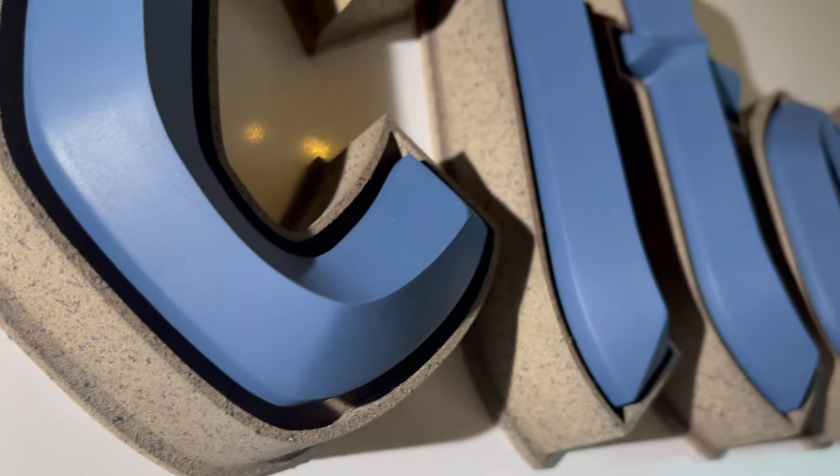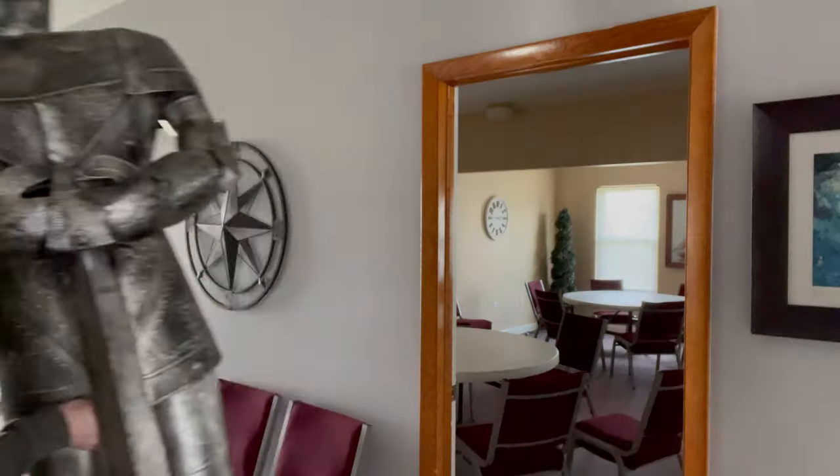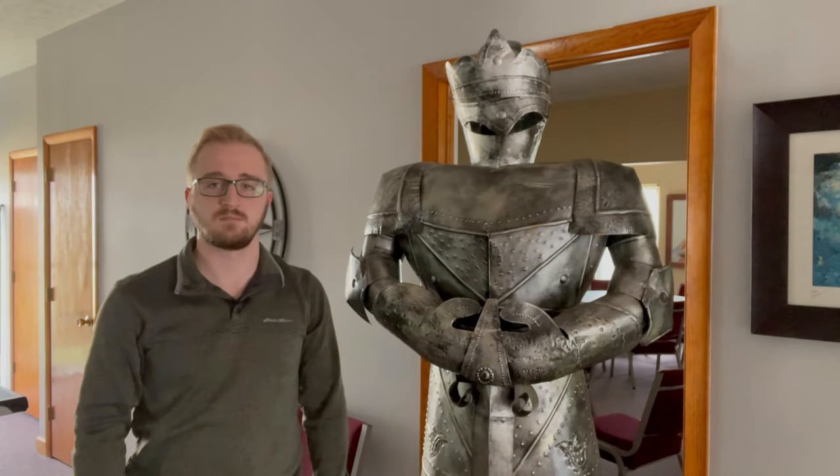Truth be told, I have no idea how this is going to turn out. I decided what I wanted the letters to look like before I knew what word I was going to use to represent it. But it wasn't until I saw this guy that I realized what the letters obviously had to represent. And so with that, I present you with today's word.